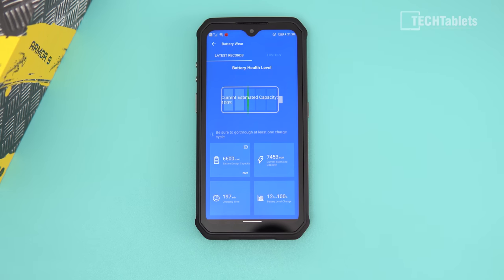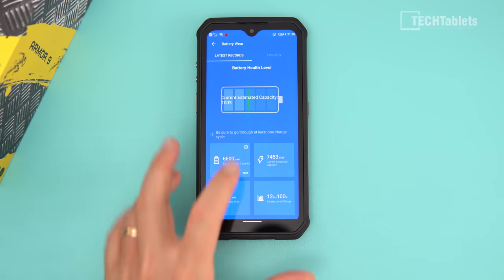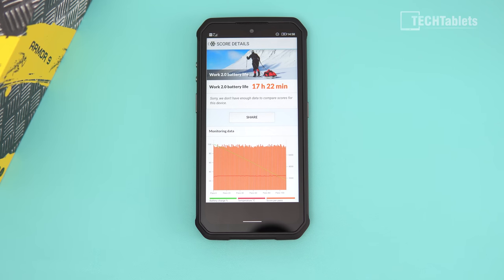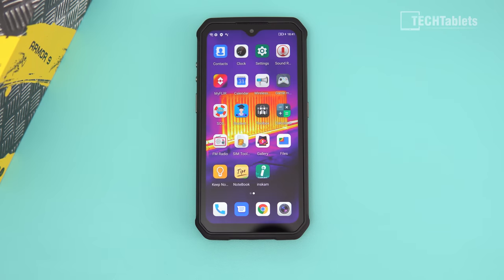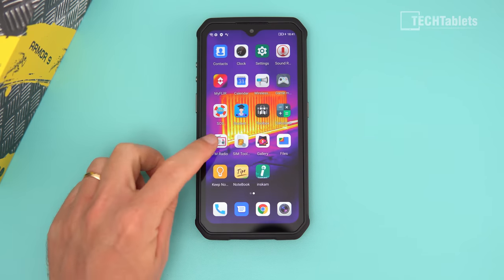Where this phone really excels is battery life. It takes close to 200 minutes to fully charge the large 6,500mAh battery. With the display calibrated to 200 nits brightness, screen-on time is almost 17.5 hours — extraordinary. In real-world use this translates to a three or even four day phone for most people, especially if you don't game heavily or use the screen constantly.